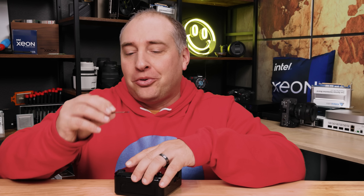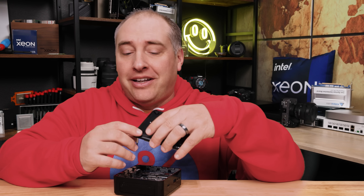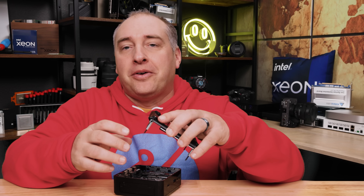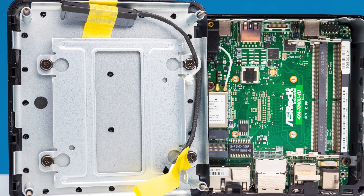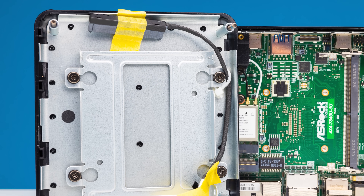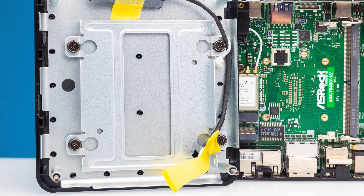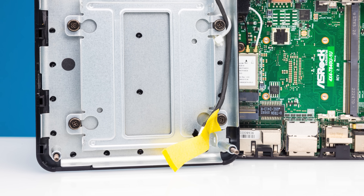Getting inside the system, the screws are really long and take quite a while to get out. Although I like that they are recessed in rubber feet, there's no captive function, so if you tip this over all four screws will go everywhere — I know this because we lost one in our new 2,400-square-foot studio. One feature of the lid is a cable that provides SATA power and data to a 2.5-inch drive if you want to add one, though I'd recommend against it due to limited cooling for an additional drive.